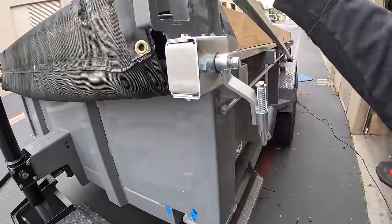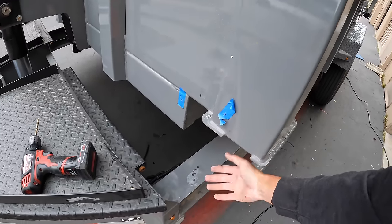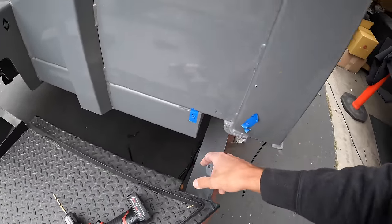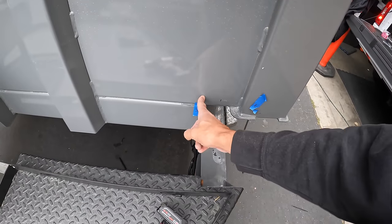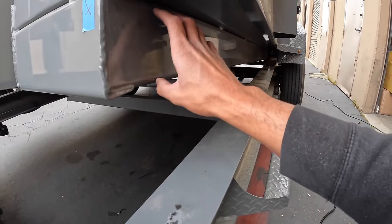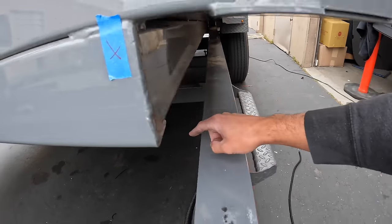Now that I've gotten both lights in, we need to drill a few more holes because we're getting our wires popping into this piece of square tubing. We don't want to come out anywhere that's a pinch point between the frame and the box. What we did on my last trailer was drill a hole off the side, come over into this rectangle tubing, and from there run the wire all the way back to connect to the wiring we've already run.